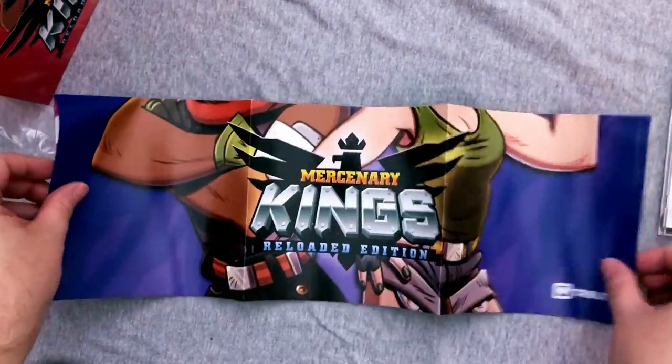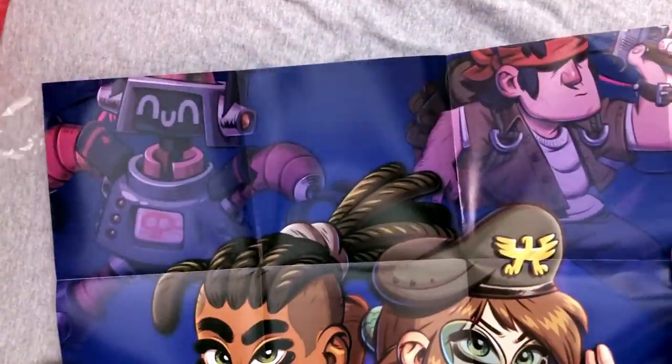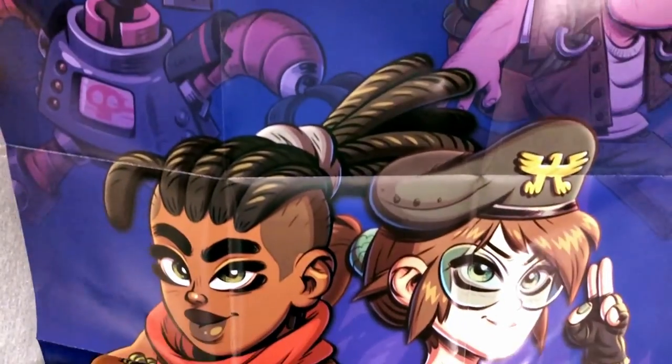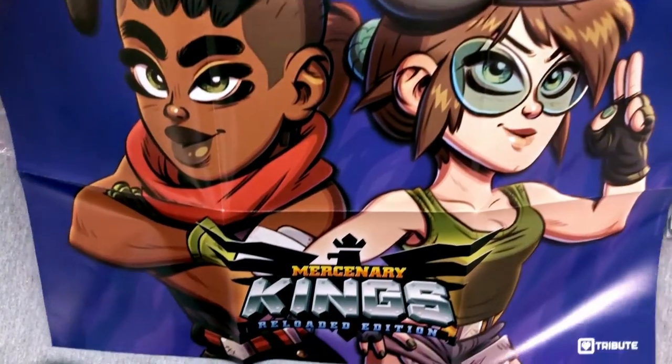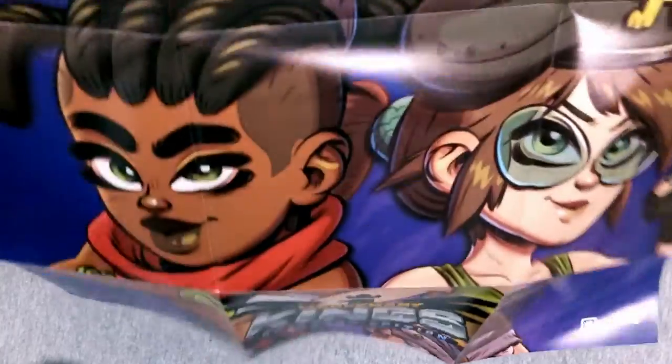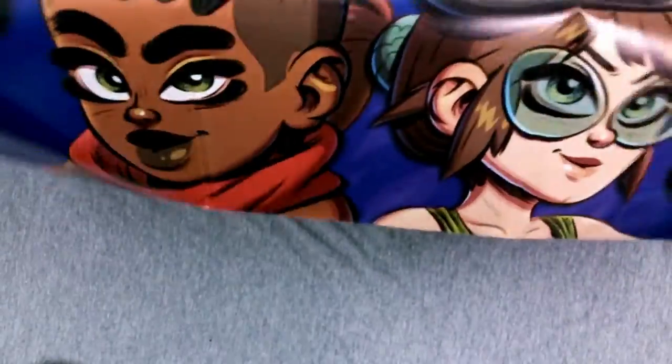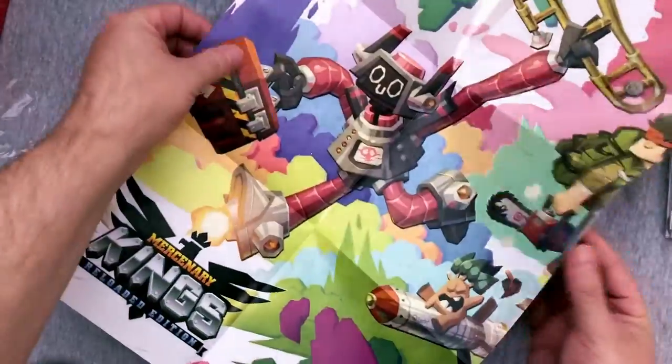Two posters — one for each game. The posters aren't as awesome to me, but I'm still happy to have them. There will be a way I can show you the whole poster. So this is actually pretty cool — I really like the art going on here. The art style is really nice, and I like that it has the Tribute Treasure Box logo at the bottom. I think that's a nice touch. Oh, there is something on the back.